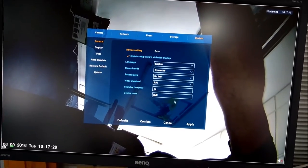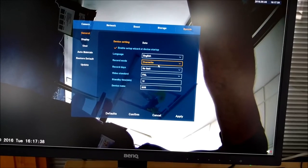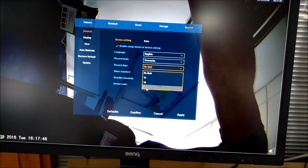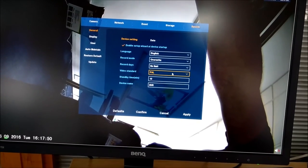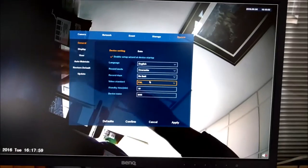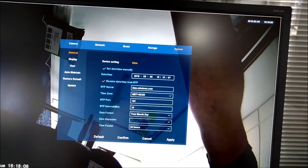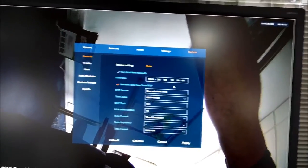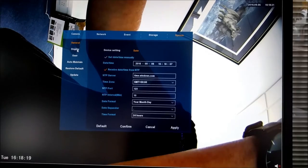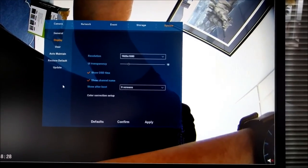In the System section you have various options including language, record mode — set to override so it overwrites when the hard drive is full — and record days, where you can set 15, 10, or 7 days if preferred, though most people leave that alone. Video standard and standby time are there too; standby time applies when you have a password-protected menu, timing out after inactivity. You can give the device a name and configure NTP so the recorder picks up its time directly from an NTP server.